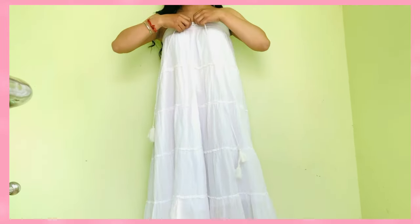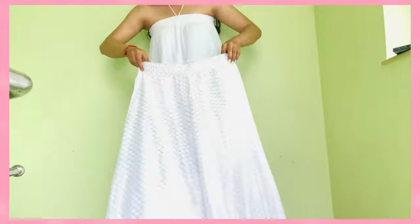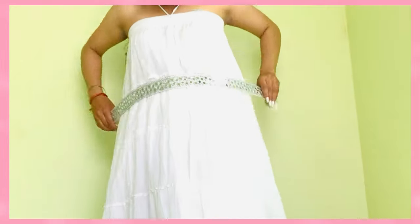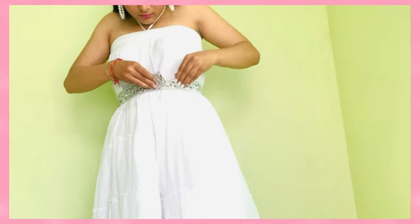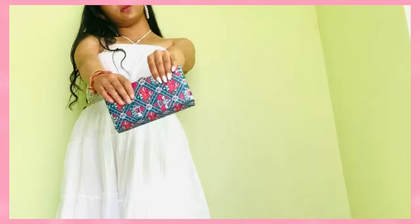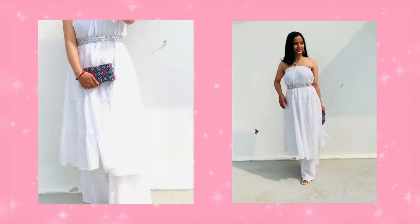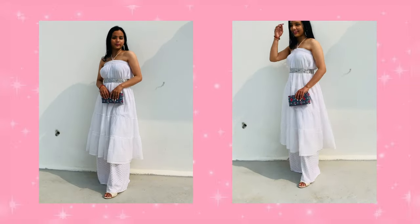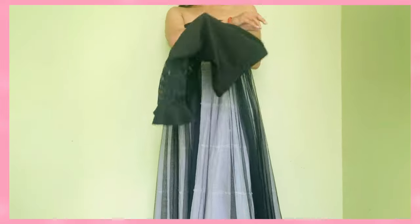Now moving to a very chic monochromatic look — I'm tying the tassels in a halter-neck way. You can also insert it inside. Then adding a plazo and the same mirror lace as a belt. Adding a pop of color to my monochromatic look — you can even wear a dupatta with it.